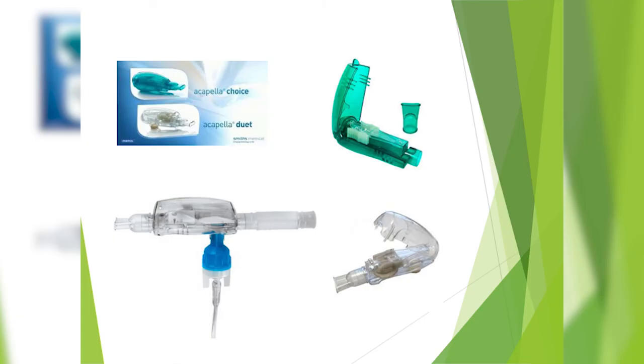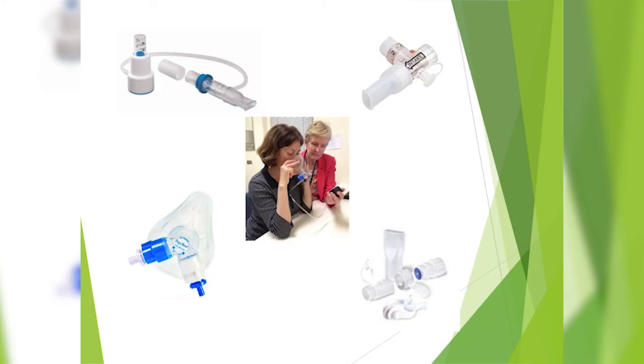Another good option is the acapella, although there are difficulties with it because it's more difficult to clean — it has a lot more little places for germs to hide. There are two acapella devices I would recommend: the Acapella Duet and the Acapella Choice, because those can actually come apart and be cleaned easily. The Acapella Duet can also be used with your nebulizer hooked up to it, so that's very handy.